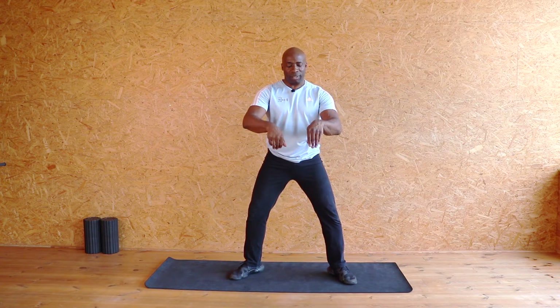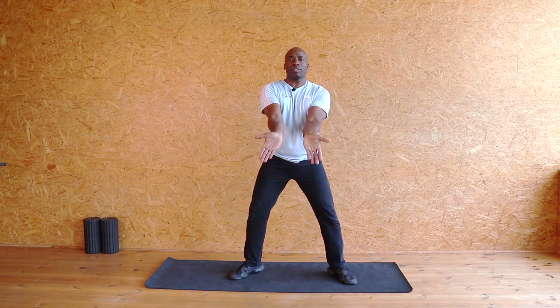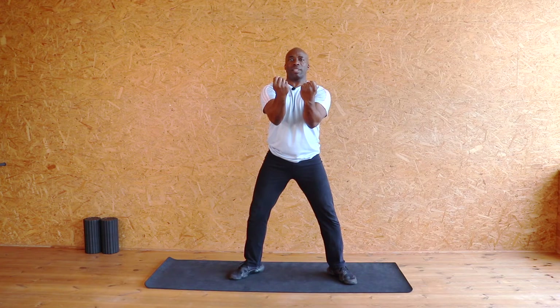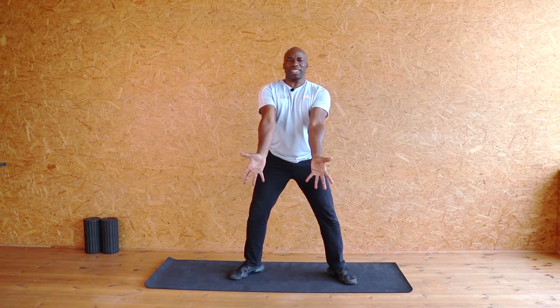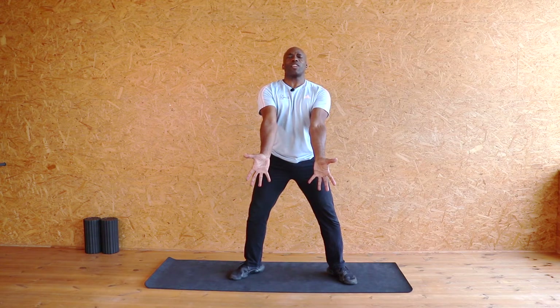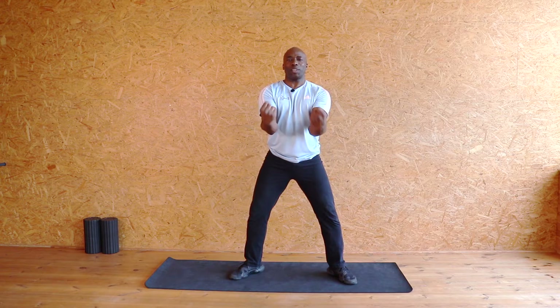Rolling my wrists. I'm going to push my hands down and then open and close them. Push my hands down, open and close them. Again — hands down, open, stretch those fingers, forearms and close them.